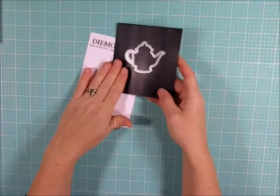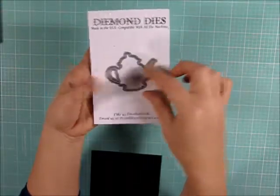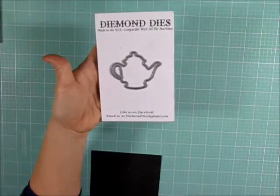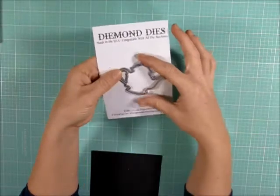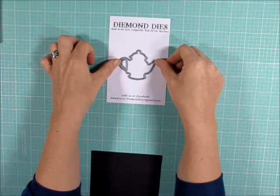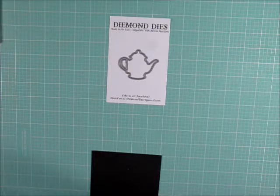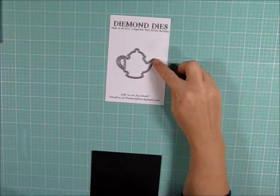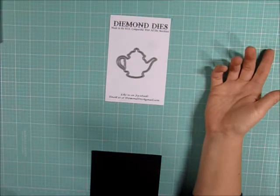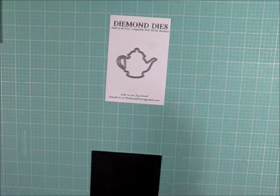First thing you need to do is find yourself a teapot die. I'm going to be using one I purchased from Diamond Dyes — it's the smaller one, roughly about two and a half by two inches. If you have Cricut or Silhouette machines, make sure you go through your cartridges and cut files to see what you have available, because you might already have a teapot. There are also other companies that sell teapot dies, and there might even be some punches, so look through your stash before buying anything.